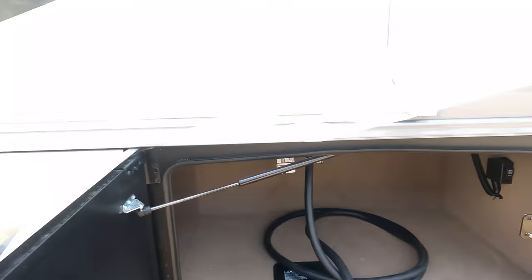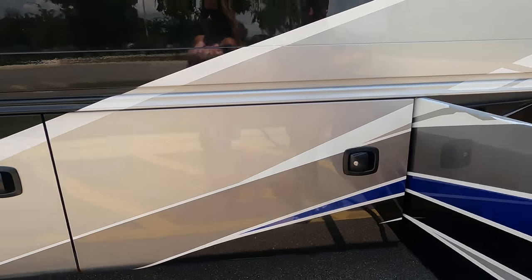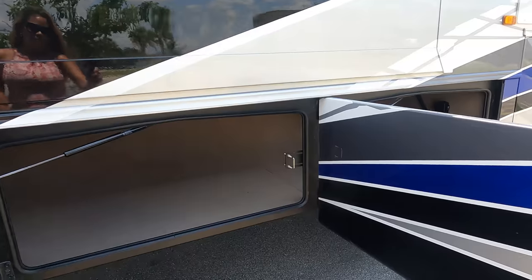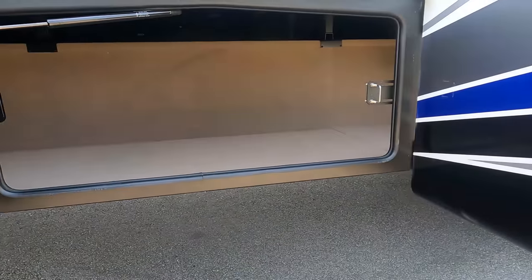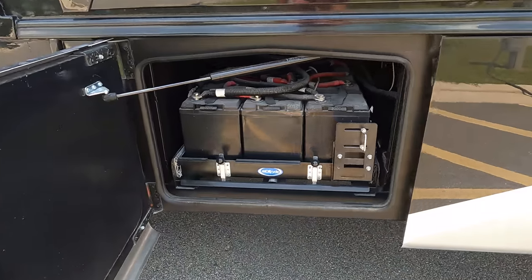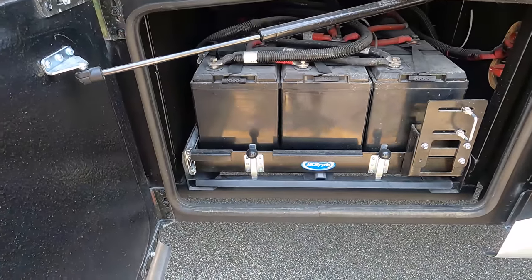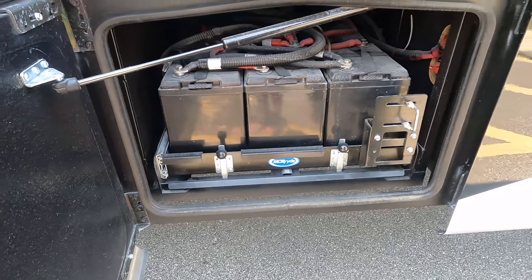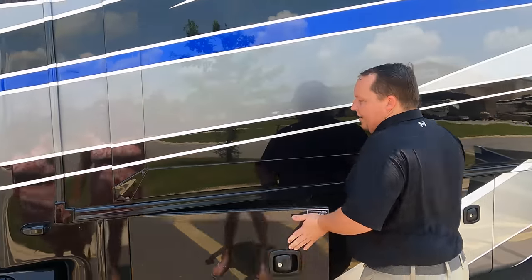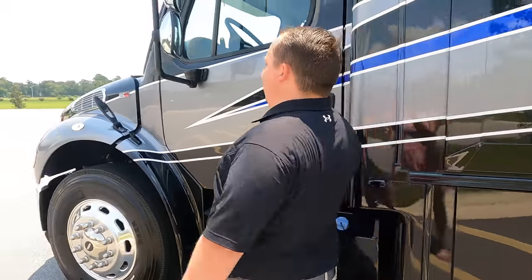50-amp power cord with an electric reel - I love that. This is the other side of your storage right here, and more storage here. And right there are your batteries - with the battery tray. Those batteries are big and heavy, so to have a tray like that is very, very nice. The outside of the Accolade looks great, but it is the inside floor plan that makes it special.